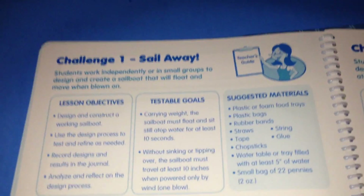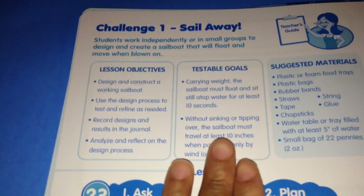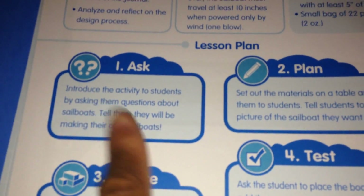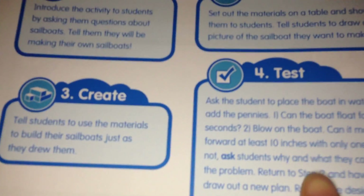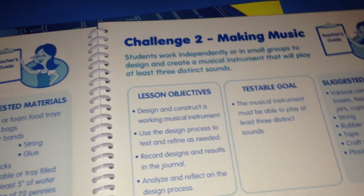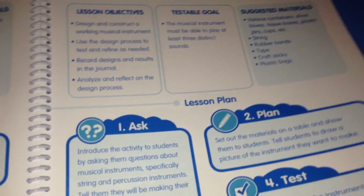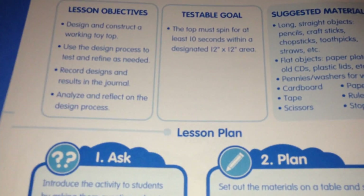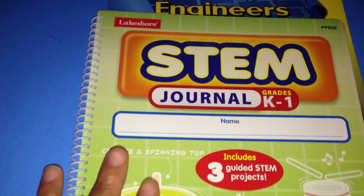It also has challenges in the back — for example, create a sailboat. It has lesson objectives, testable goals, suggested materials, the lesson plan, and the steps: ask, plan, create, test. So it coincides with how the book is structured. Challenge number two is making music, same setup. Challenge number three is spin-tastic, same setup. This is just an example of a ready-made STEM journal.